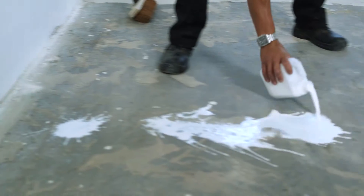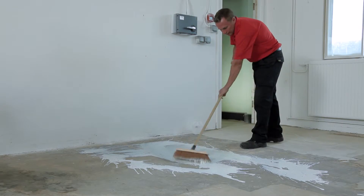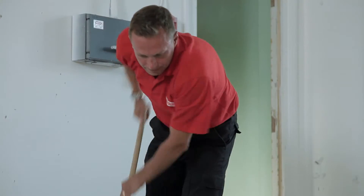First, the primers. Apply Primer 1 using a soft brush and allow it to soak into the concrete for at least 15 to 20 minutes. Primer 1 can be left overnight to dry if time permits.